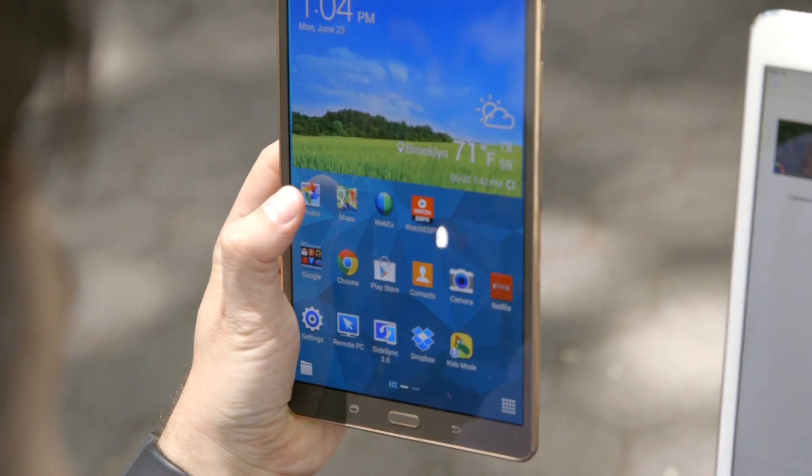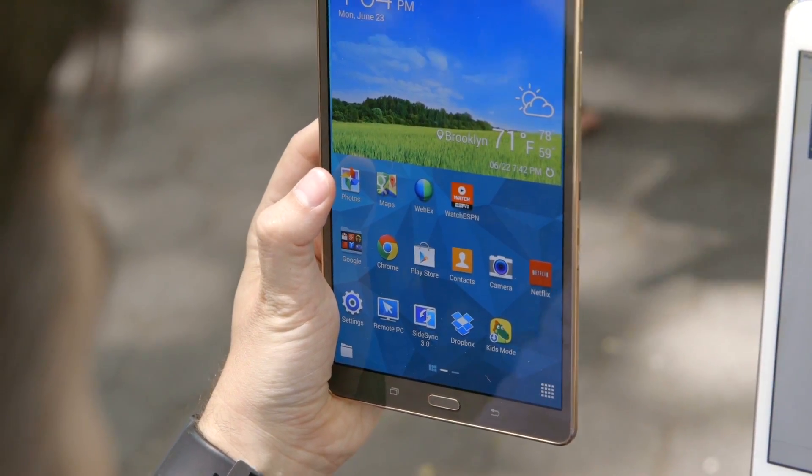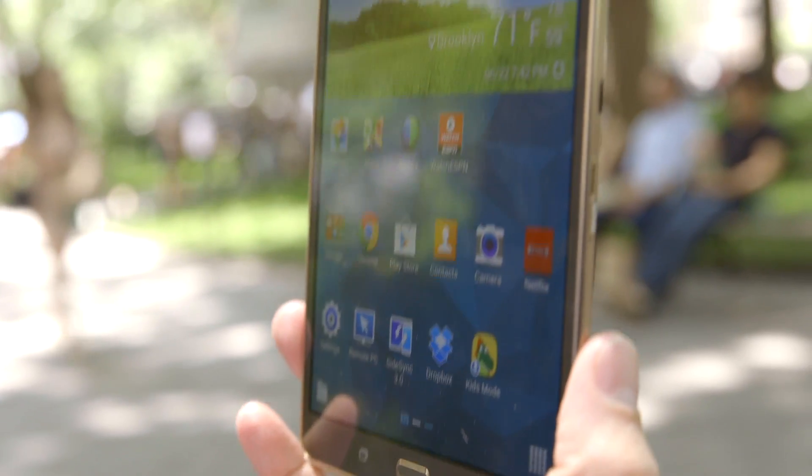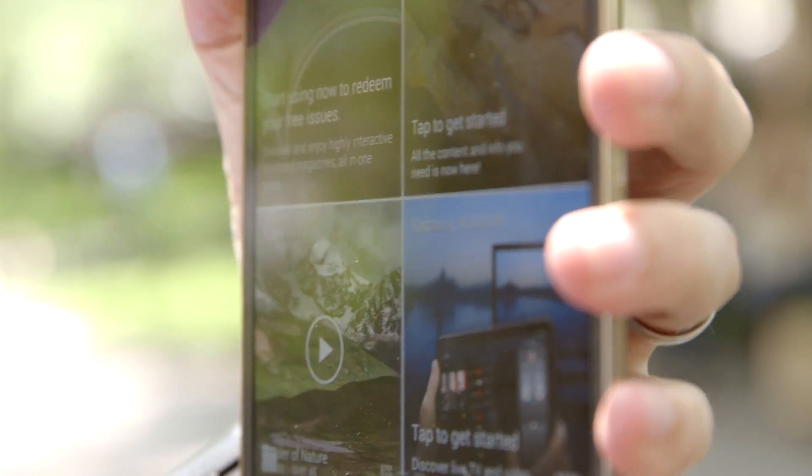there were too many times when I tapped on an app, an icon, or a menu setting, and was left waiting for the device to do something. I've seen this kind of lag on Android tablets before, but in 2014 we should be past it, and it's disappointing to see it in a supposedly flagship tablet.